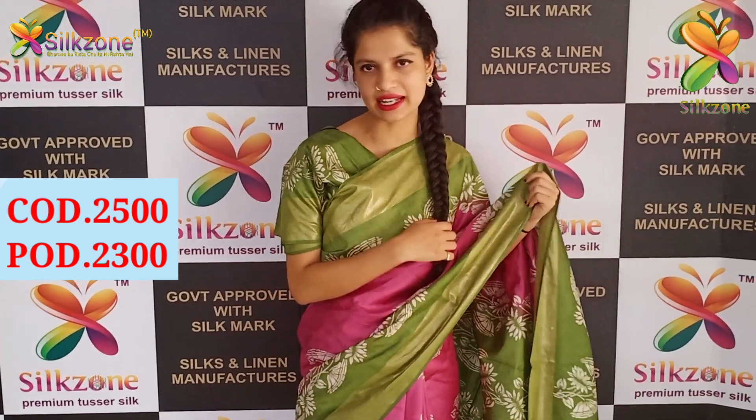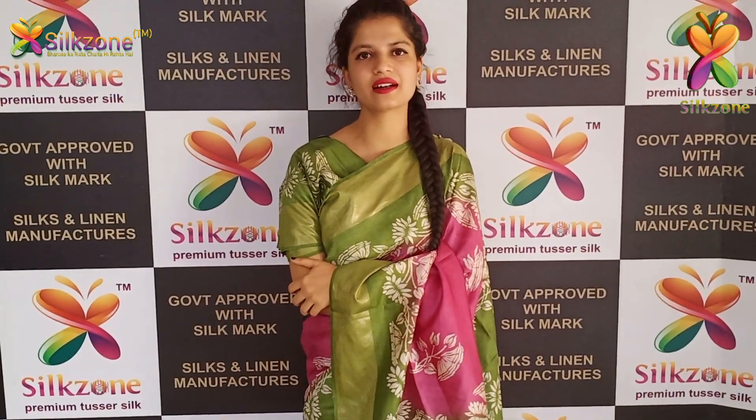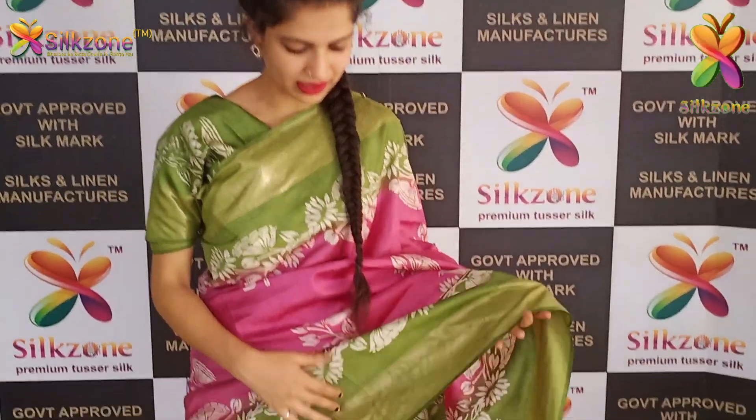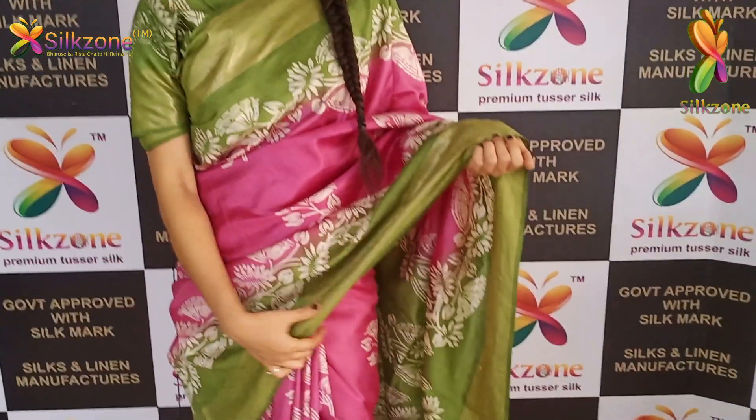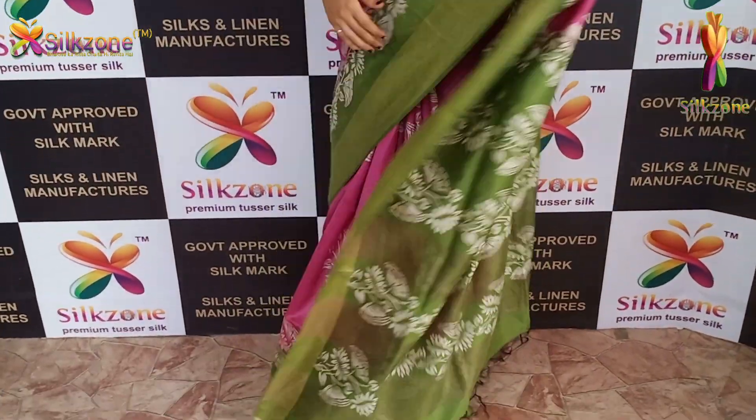We can customize any color you wish. I'm currently wearing the contrast blouse in parrot green color. We will customize the blouse of the saree as per your wish.